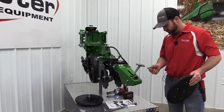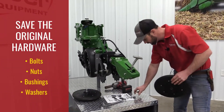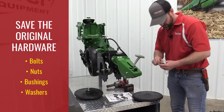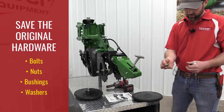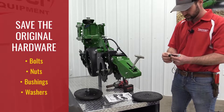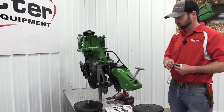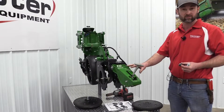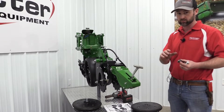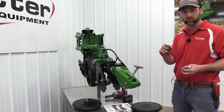After you have your old closing wheels off, you want to be sure to save the original hardware. That includes your bolt, nut, and the bushings. There should be a bushing and a washer on a John Deere row unit that comes with the stock hardware. That will vary a little bit from row unit to row unit — Kinsey, White, or John Deere — but you'll want to save that because we will reuse it.